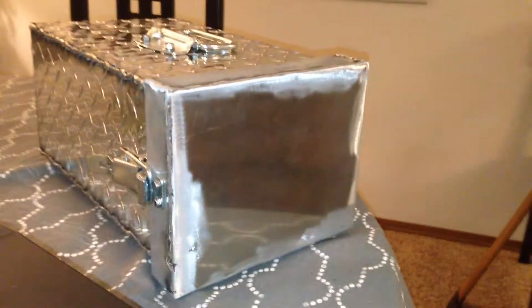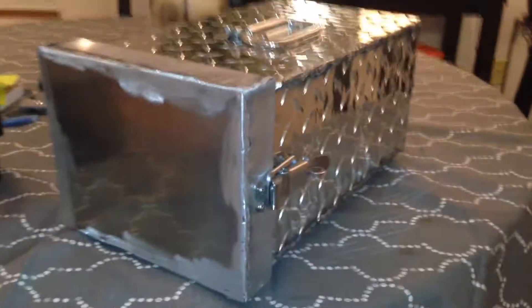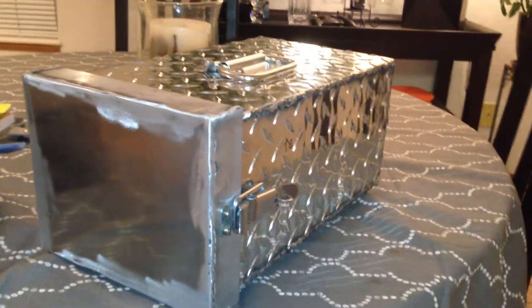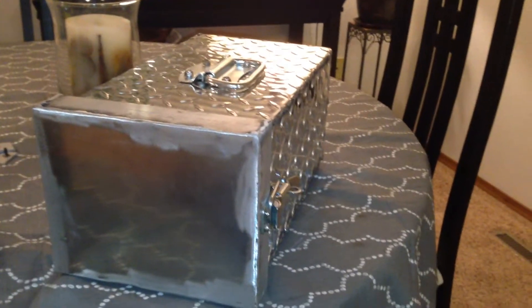This is my new repeater cabinet that I'm building. I was planning to use a Pelican top loader, but I didn't like the way it fit. So I welded this up today out of 1/8-inch aluminum tread plate. N0BCB here, amateur radio station.